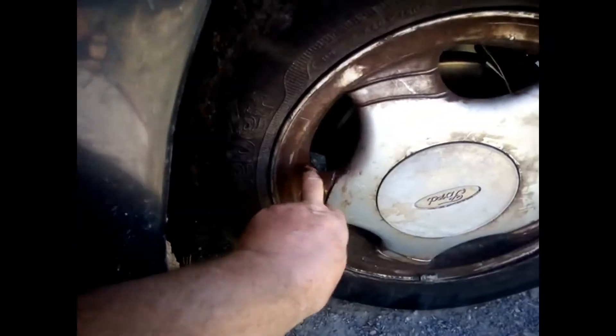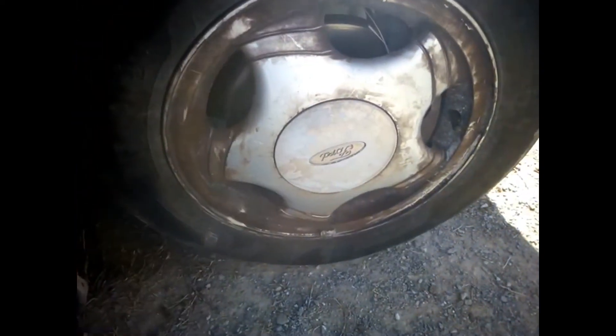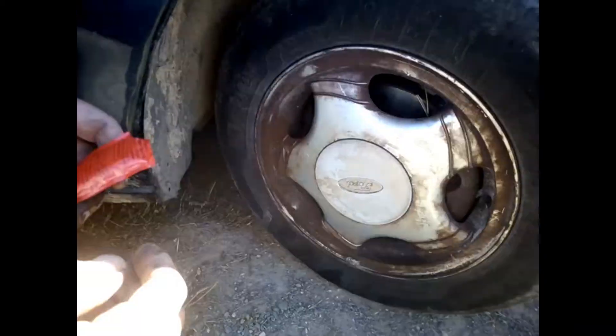As you can see, the wheels are very dirty, very black. The black actually doesn't come out with products like that. So what I'm going to use is simple — it's ketchup. You probably have some at home, or you may have to buy it.